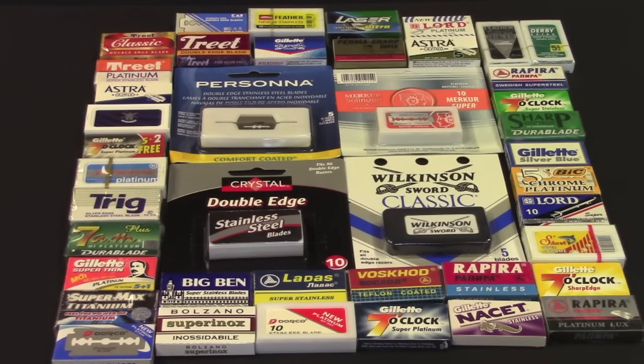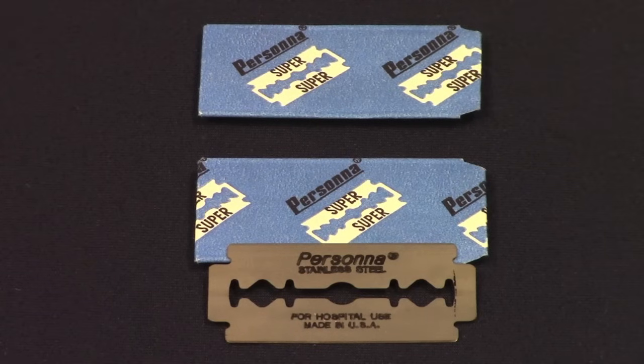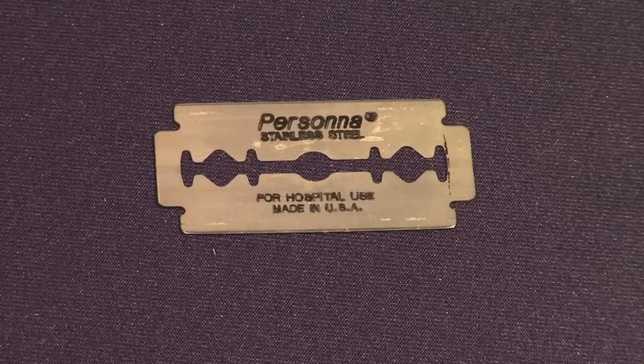Most DE blades are currently manufactured from stainless steel, and have coatings such as platinum, teflon, or titanium, to make them smooth shaving and even more rust resistant. Certain double-edged blades are even specified for use in hospitals, for shaving patients prior to undergoing surgery.